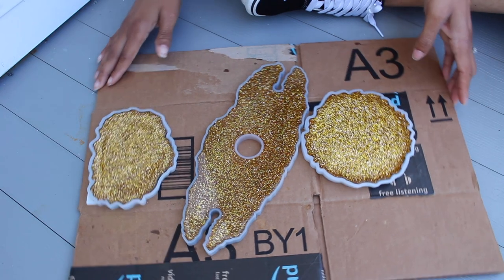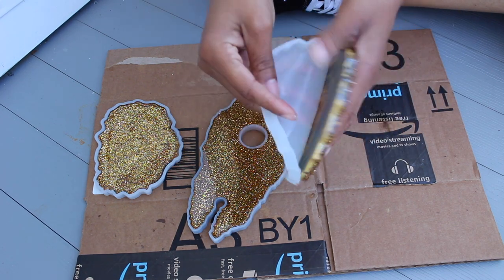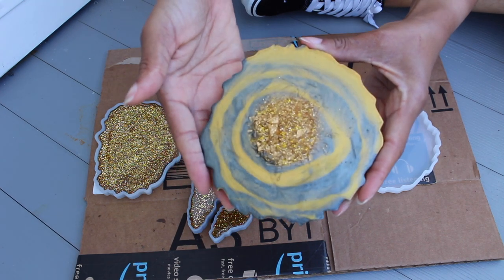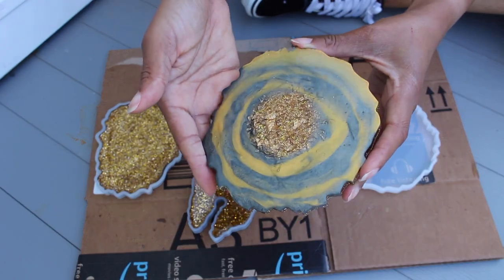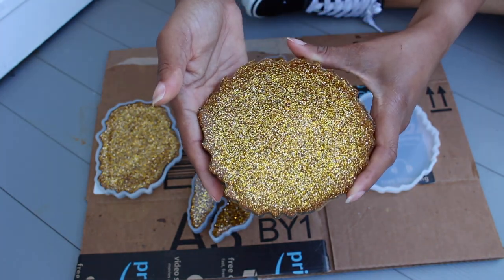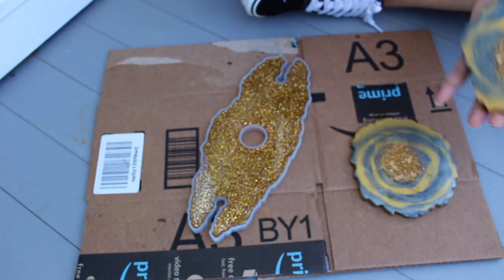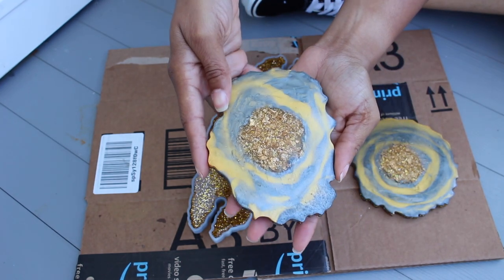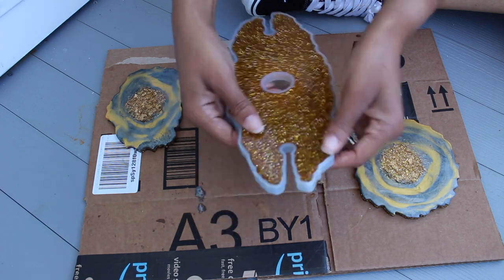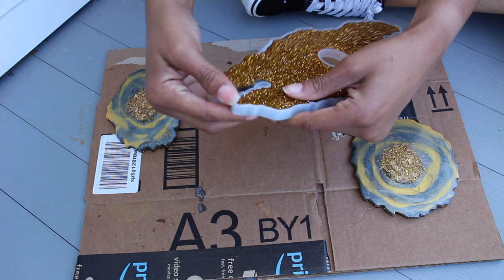Here we are the next day for the fun part — unmolding each piece. As you can see, this side actually came out better than I was expecting. This was my first attempt; I didn't really have a particular design in mind, I just threw things together to see how it would turn out, and I like the outcome. The glitter on the back actually made it look better than expected, so I went ahead and called this a reversible wine butler — you can display either the glitter side or the gold foil side.